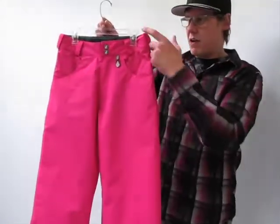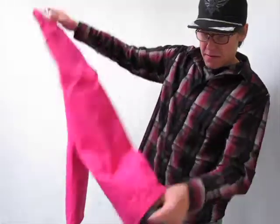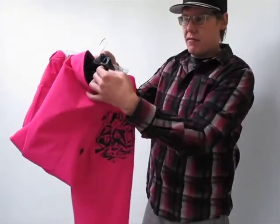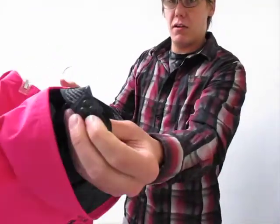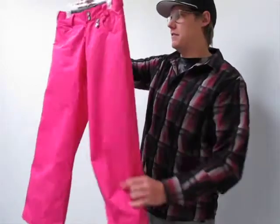You have an adjustable elastic waistband as well, so this garment can actually grow with your little one and it's a fully capable outerwear piece. We've got our nice little boot gaiters down there. They do have the elastic back in there to keep them in place and a nice little boot hook for the laces.